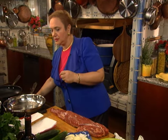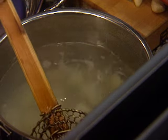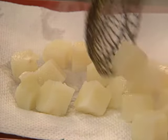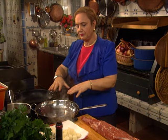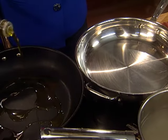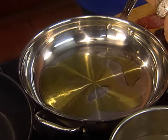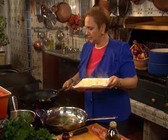I have some potatoes parboiling here, and I think they're just right. Let me fish them out. I'm going to do this with two pans. Can you do it in one pan, one after another? You could, but two pans really expedites things. You want a lot of caramelization, so you want a lot of hot surface. A little bit of olive oil in each pan, and I'm going to caramelize the potatoes. Let me get it nice and hot.